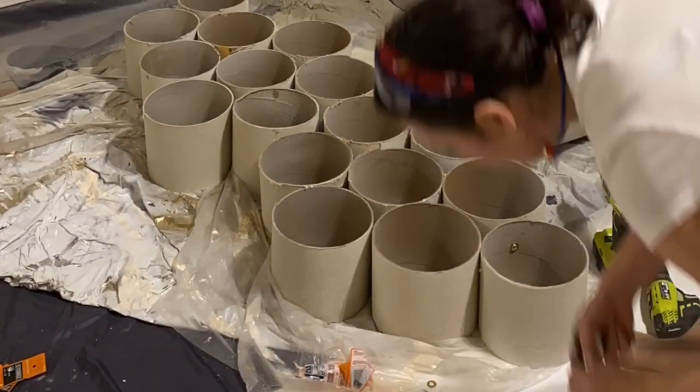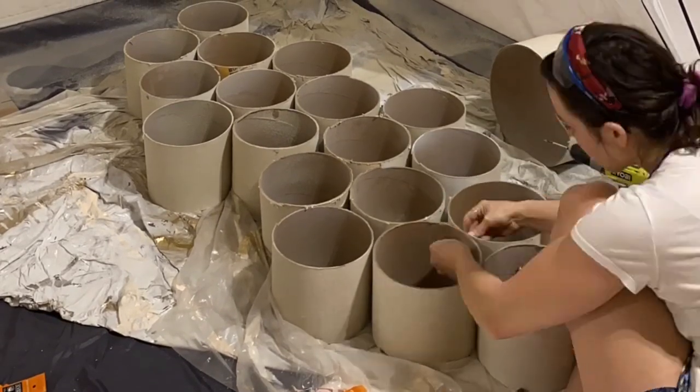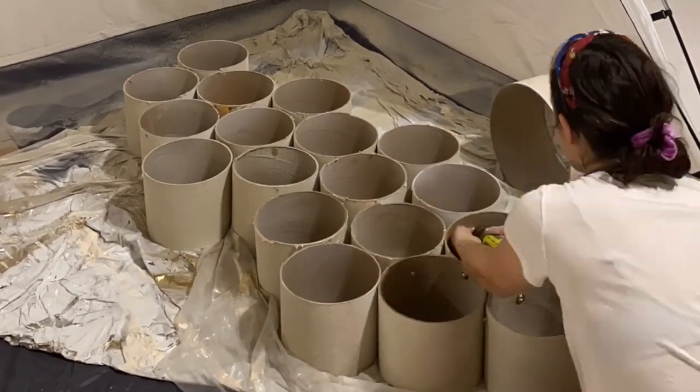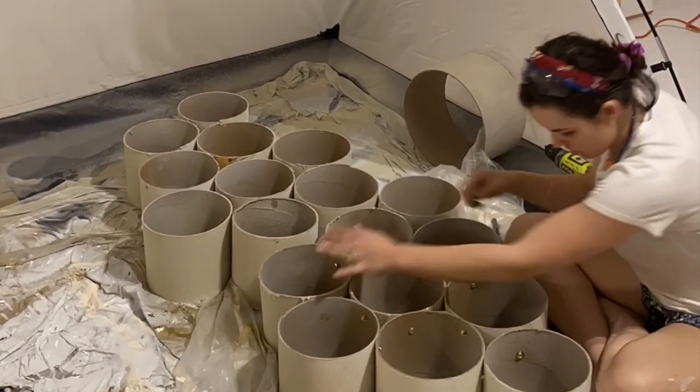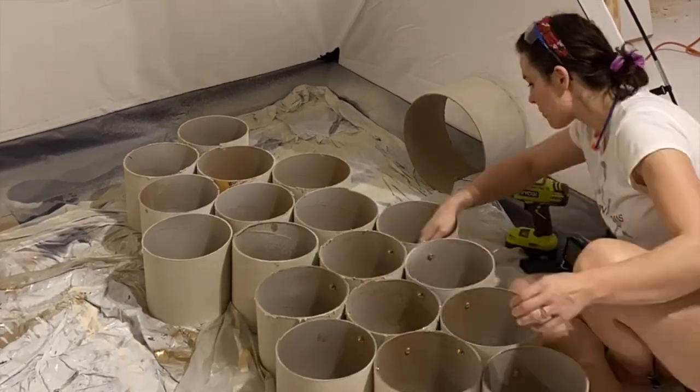I drilled holes between the tubes and attached them together with machine screws and lock nuts. I added some corner braces into the inside of a few of the tubes and used those to attach my beehive situation to the wall, sinking it into studs.